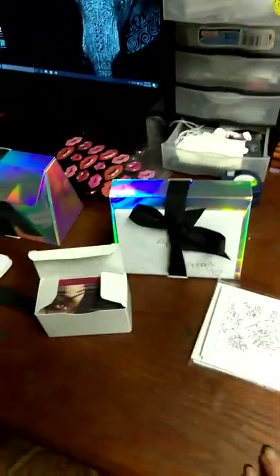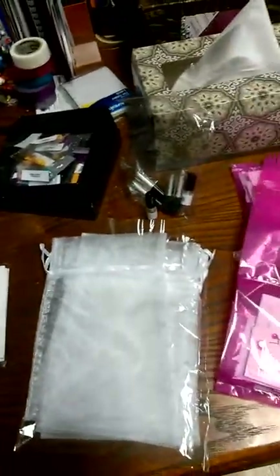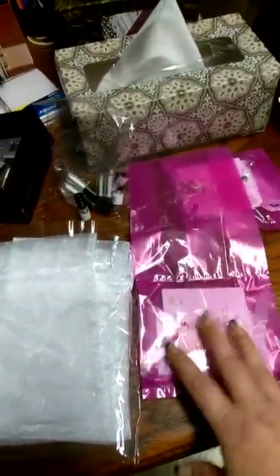I sealed some of the envelopes with those stickers and I found the L stickers tonight. If you have any questions, just let me know. Anyone who is getting samples from me, they are going in the mail on Wednesday, so you will be getting those soon. Thank you.